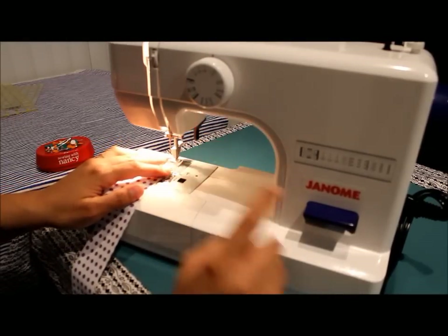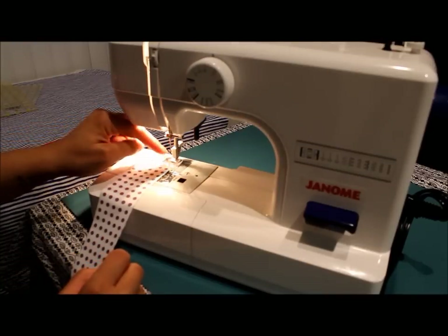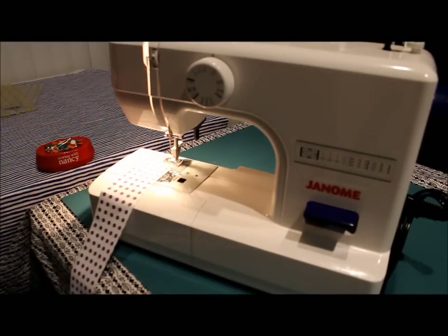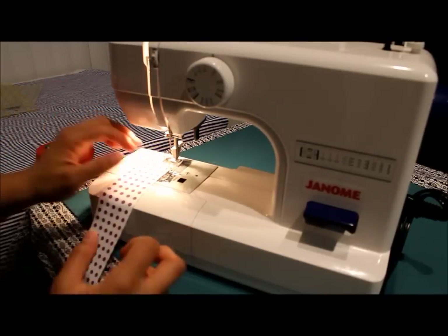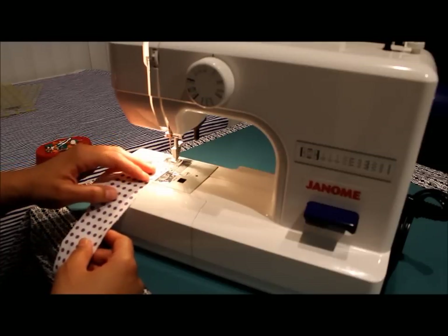We're going to start at the beginning and you're not going to reverse stitch — make sure that you don't back stitch. You want these thread ends to be loose where we start and where we end on the other end of the strip, completely loose and not knotted in. I'm going to stitch about a quarter of an inch away from the raw edge.